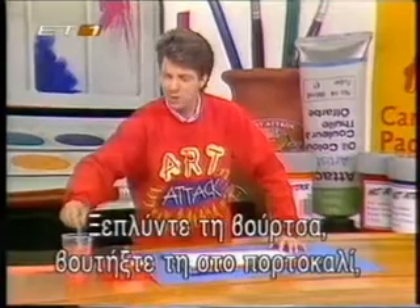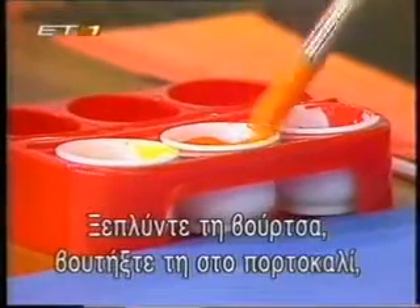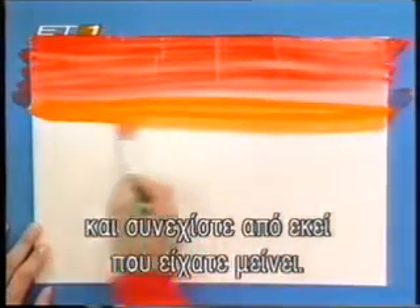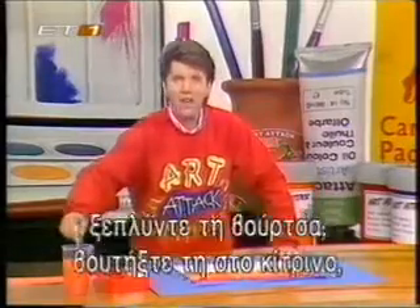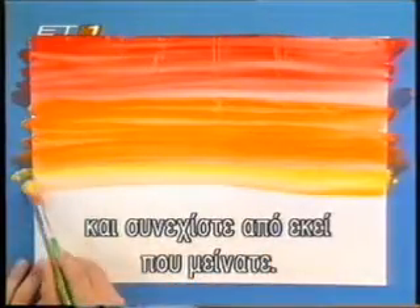Then rinse your brush out and charge your brush up with some orange paint. Continue where you left off, just painting orange stripes — and look what's happening. The orange is sort of merging into the red as you go. And then when you get two thirds of the way down, stop again, rinse your brush off and charge it up with yellow this time. And you're just painting on the yellow paint and dragging down the orange as you go.